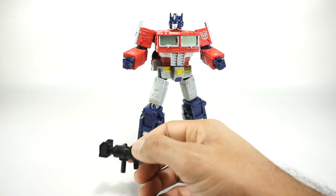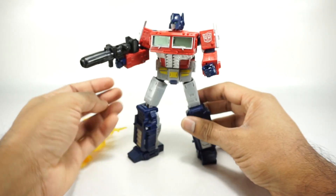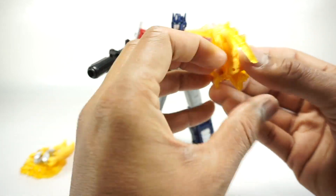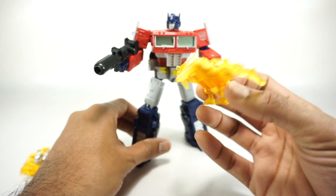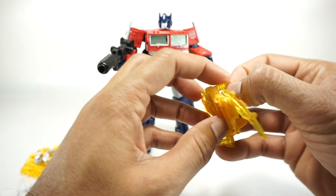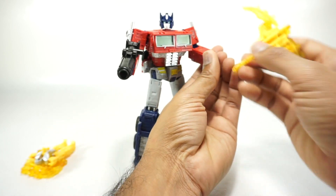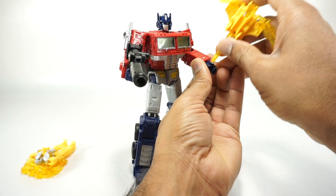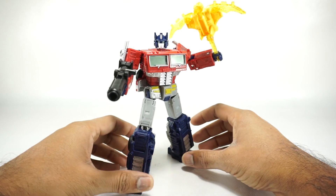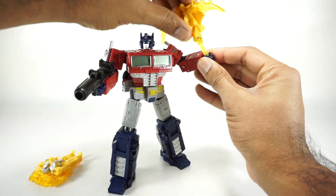This is a $40 figure and it does come with some accessories. First is his blaster, which pegs into his hand just like the original. He also gets this piece in pterodactyl mode — it converts from that to an axe. You put the legs in, open up the wings, and he can wield it as an axe. It looks really good and it's nice and tight. I think it looks better on this side personally.